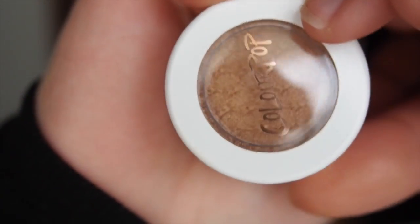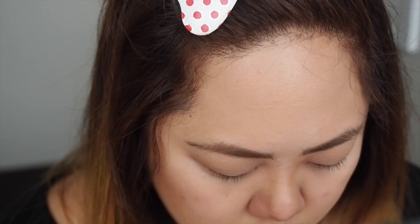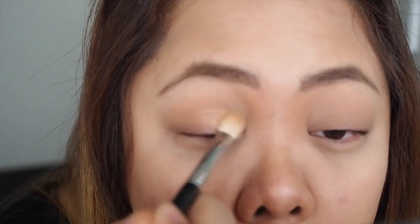Next I'm going to use the K-Pop Sunset Boulevard, which is a nice shimmery gold. I'm going to use this as the eyeshadow colour on my eyelids using the same blending brush, and just pack that onto the eyelids focusing on the centre.